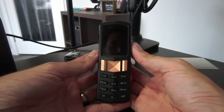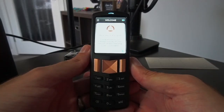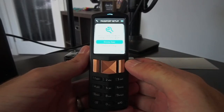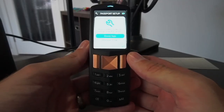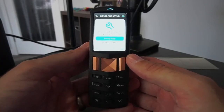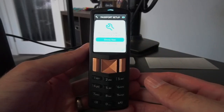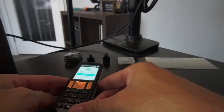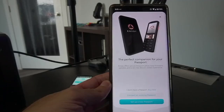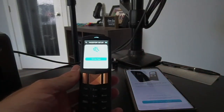Let's boot this thing up. I'll hold the button on the right and we see it booting up. Welcome to Passport — congratulations on taking custody of your Bitcoin and reclaiming your sovereignty. It asks: would you like to set up the Passport via the Envoy app or manual setup? For this video, we're going to be using the Envoy app. You can get it via foundationdevices.com, or there's a QR code included in the box to scan and get it direct from your app store.